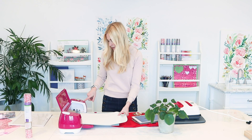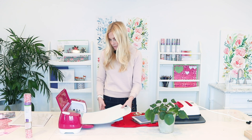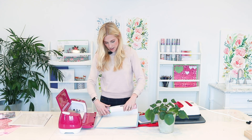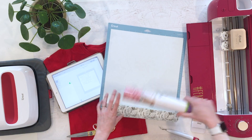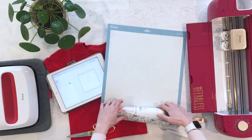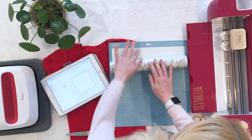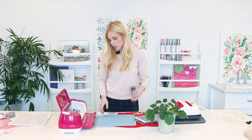Now that it's cut, I'm going to unload it from the mat. One way I really like to remove my vinyl and iron-on is to take the tube that comes inside your iron-on and roll it right back onto the tube. Because if you have a really sticky mat, it's going to pull it off without creasing your project at all.